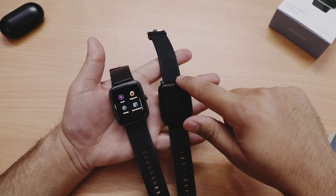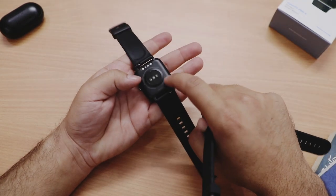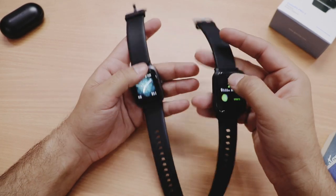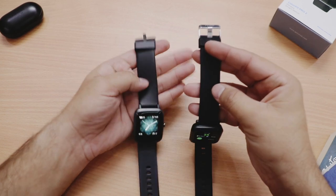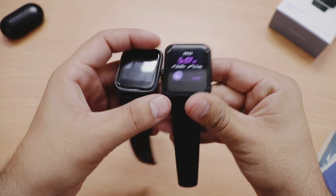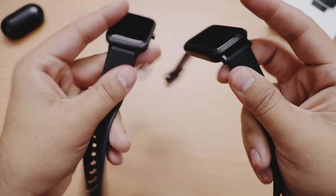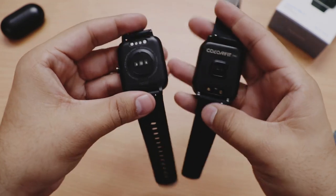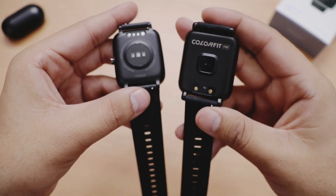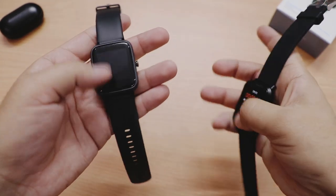ColorFit Pro 2 ke rounded corners kaafi clean hain as compared to sharp corners of Pro 1. ColorFit Pro 1 metal ki hai jabke Pro 2 polycarbonate ki. Pro 1 85 grams ki hai aur ye sirf 35 grams ki hai jo wear karna easy banata hai. Strap aur buckle bhi kaafi premium hain. Pro 1 mein screen ke upar Noise ki branding thi but Pro 2 ke andar kuch bhi likha hua nahi hai, bohat premium watch lag rahi hai. Pro 2 mein magnetic charger hai as compared to clip charger of first generation.